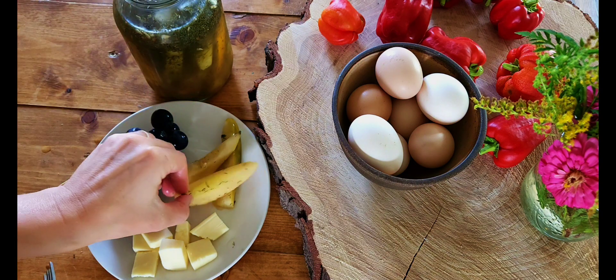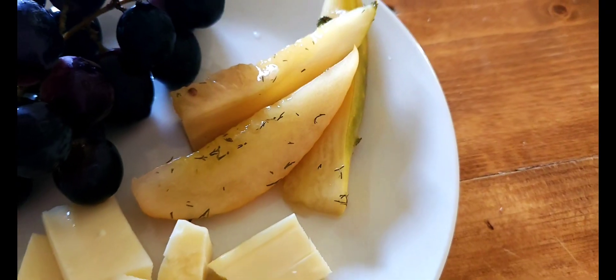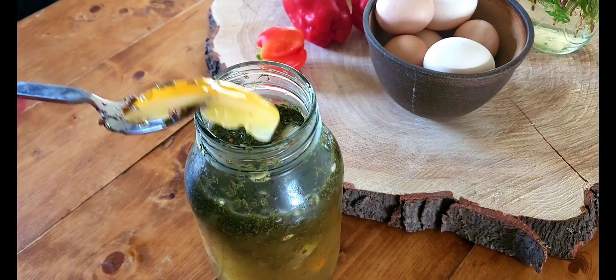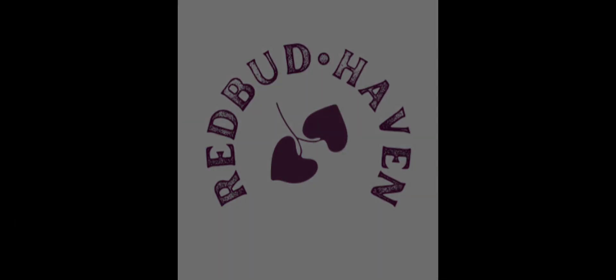Today I'm enjoying my fermented pickles with grass-fed cheddar cheese, organic black grapes, as a perfect sweet and sour snack. I hope you found this tutorial easy to follow and inspiring, so you can make fermented pickles at home too.